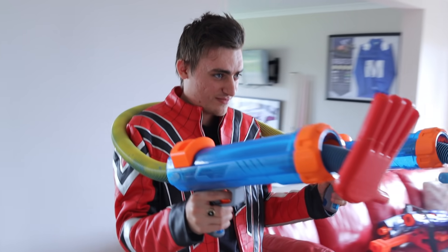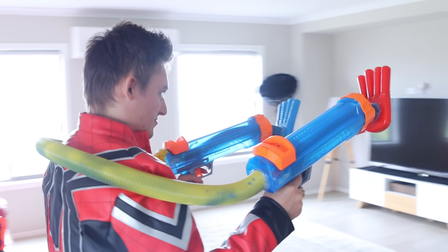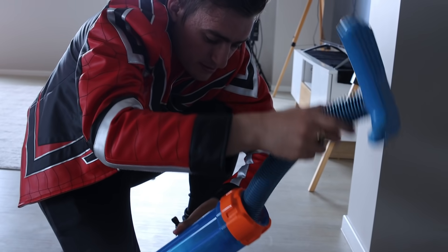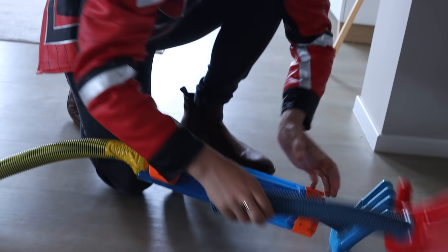In our last video, we built a grab pack that can actually shoot. Now this grab pack had two problems. One, it didn't shoot as far as we wanted it to. And two, we had to go and reload it every single time. And we have a great idea how to fix this. So let's do it.